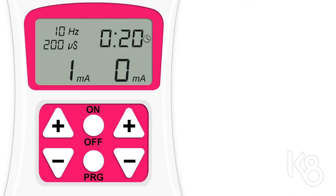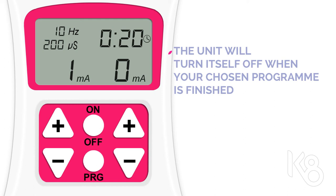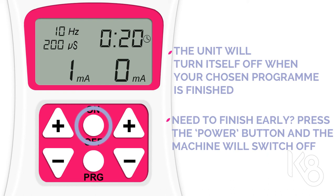The Titan Tone will turn itself off when your chosen program is finished. Should you need to finish a program early, just press the power button and the unit will automatically switch off.